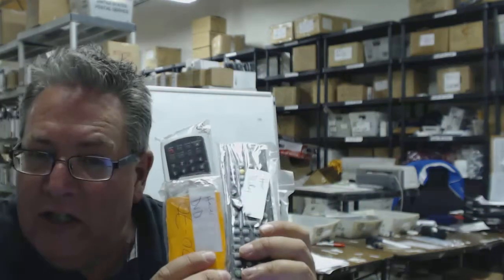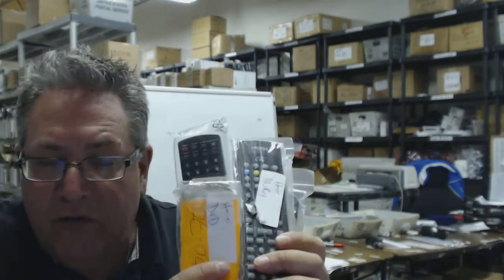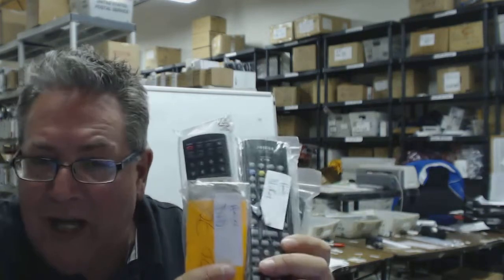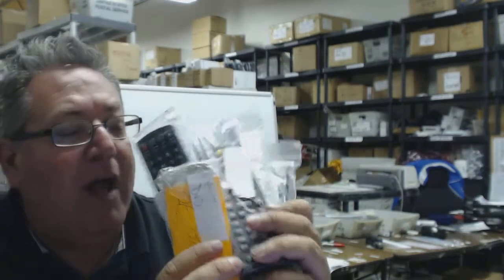Just go down below the video, click on the link, order your remote, and have it shipped out today. That's going to be a brand new remote — not a refurbished remote, not a universal remote. You don't have to put codes into it, you don't have to program it. Just take it out of the pack, put the batteries in, and it works.